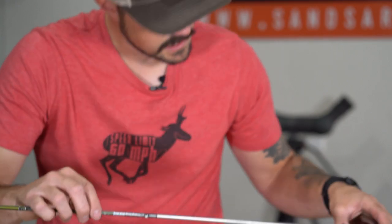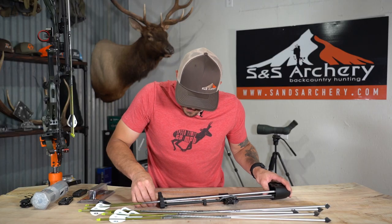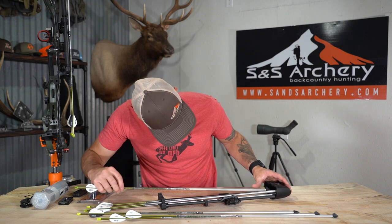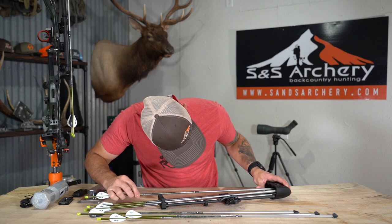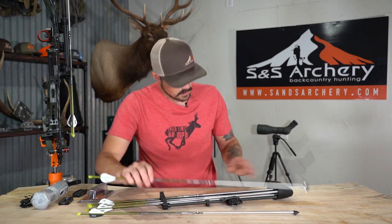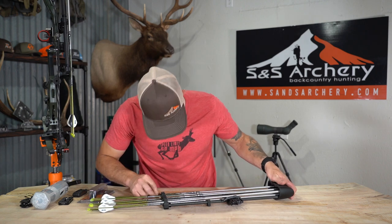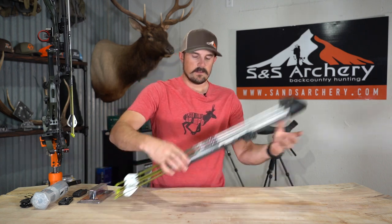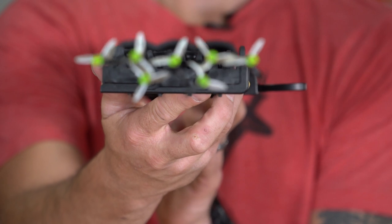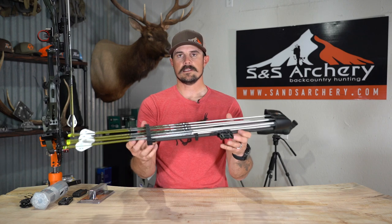I'll go ahead and load this up so you can see what seven arrows looks like in it. Just a side note — Tight Spot has their iron clad warranty, which means if you guys break your quiver, run it over with a truck on accident, or something bad happens, call Tight Spot and they're going to fix it or get you a new one. As you can see, all seven arrows are fully contained throughout the quiver and they're all very snug — and that's obviously what you want.